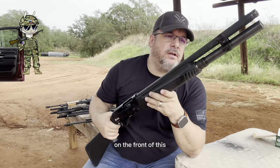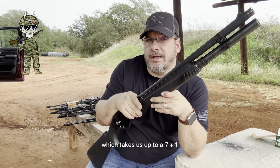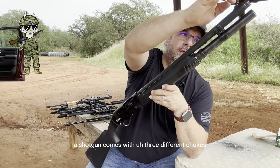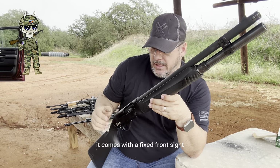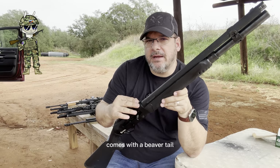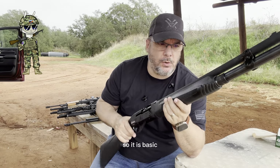On the front of this I do have an extension tube, which takes this up to 7+1, so 8 shots in this shotgun. This shotgun comes with 3 different chokes, a fixed front sight, no rear sight, and a beaver tail, so if you do want to add something to it, you can. It is basic.